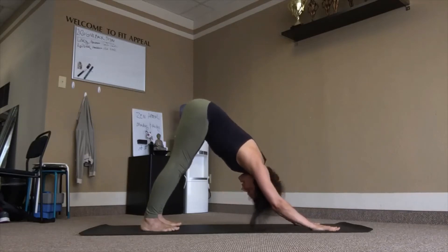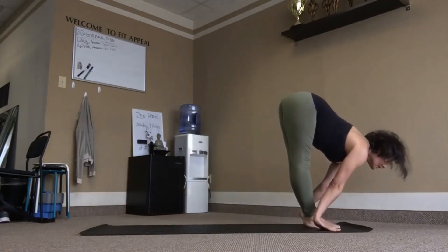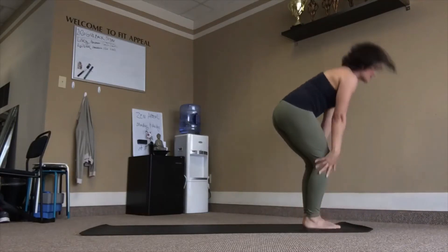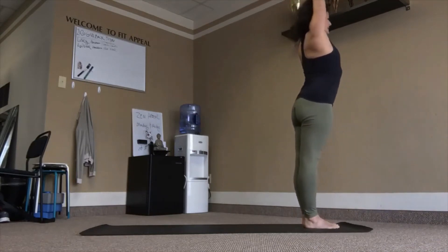Prepare. Bend into the knees, eyes forward, top of the mat. Inhale. Exhale, fold. Inhale, up. Exhale, samasthiti. That's the last day.